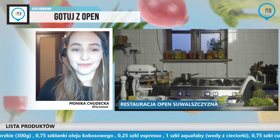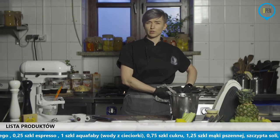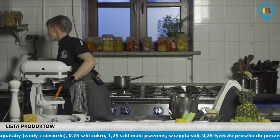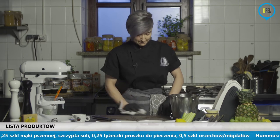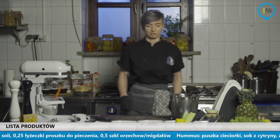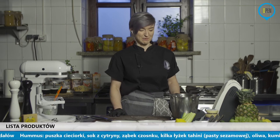Jeśli chodzi o ten przepis, ja nie będę go przypisywać całkowicie sobie, dlatego że inspiracją była jadłonomia, którą swoją drogą polecam też tą stronę – to jest chyba blog. Mam kilka swoich ulubionych, z których właśnie czerpię inspiracje i to jest jeden z nich. Naprawdę są bardzo, bardzo fajne przepisy i właśnie wykorzystania różnych rzeczy, typu aquafaba, która wydaje się bardzo ciężka, trudna do wykorzystania. I właściwie to jest przecież taka resztka do wylania. Fajnie wykorzystać – jak widzieliście, daje naprawdę bardzo duże możliwości.